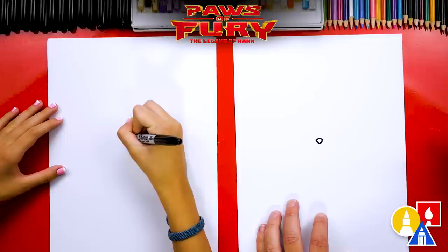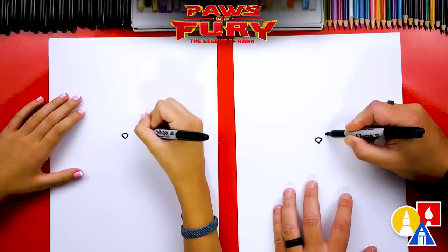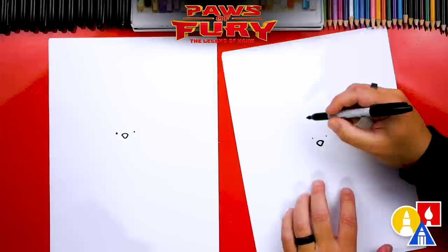Now let's draw her eyes — she has really big eyes, super big eyes. We're going to start on each side of her nose and put a little guide point here and here. Those are not her eyes, just guide points. Now we're going to draw the top of her eye first, drawing a big upside-down U shape.